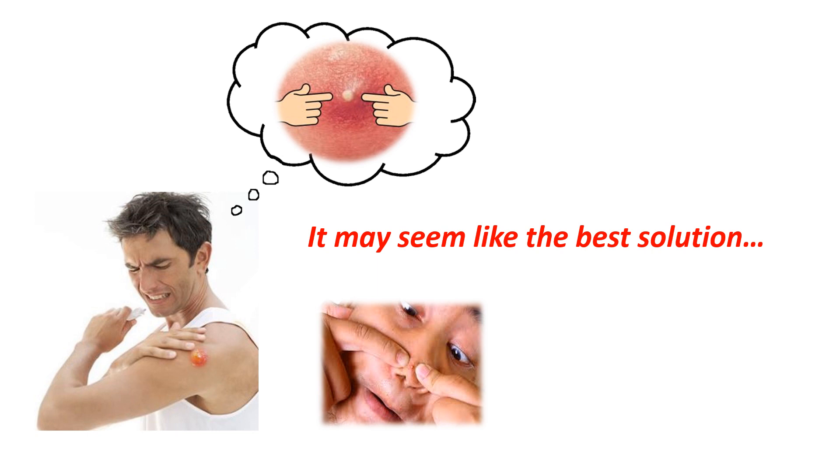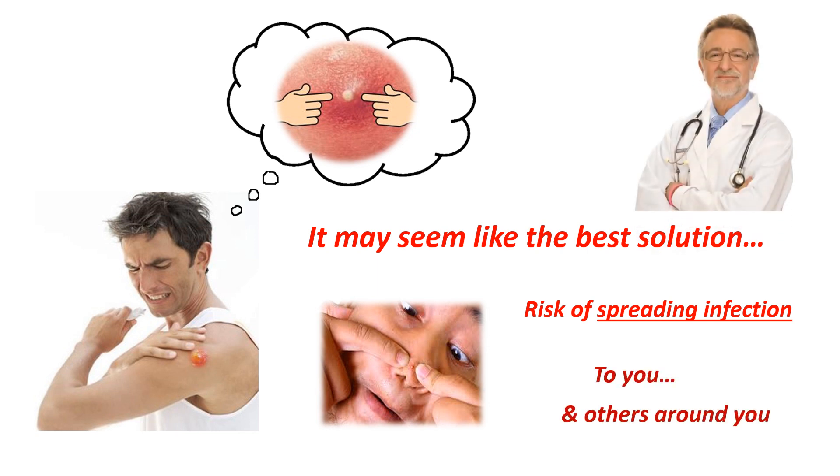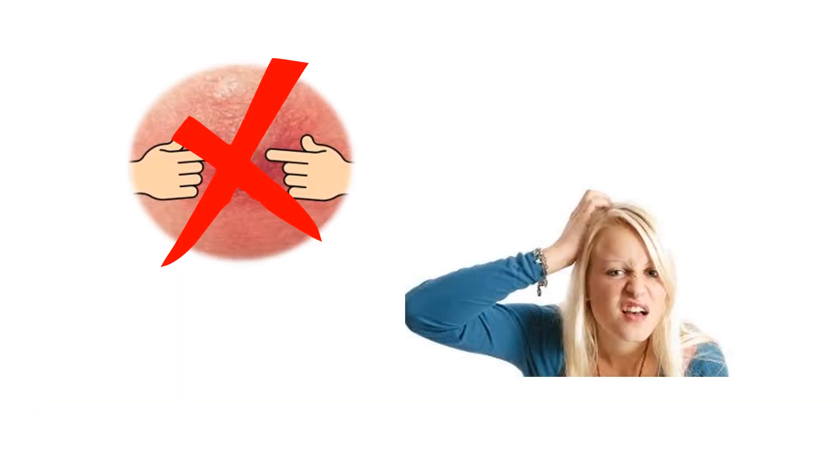However, popping a boil yourself can bring on the risk of spreading infection, not only to other parts of your body, but to those around you as well. Most doctors will advise against doing so because of this danger. So if you shouldn't pop a boil, what are your options?